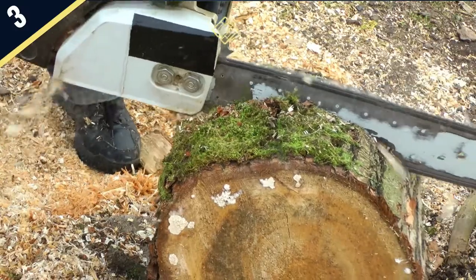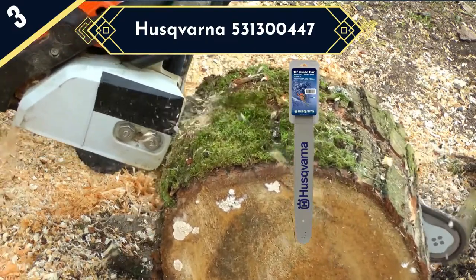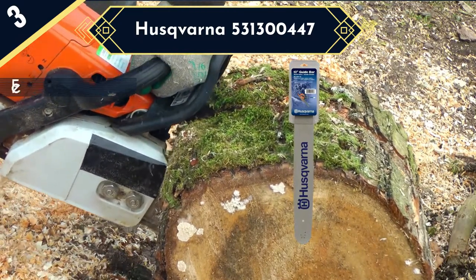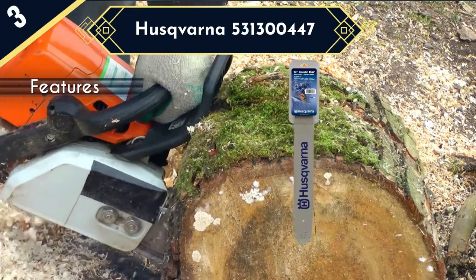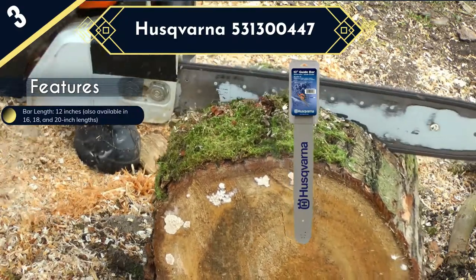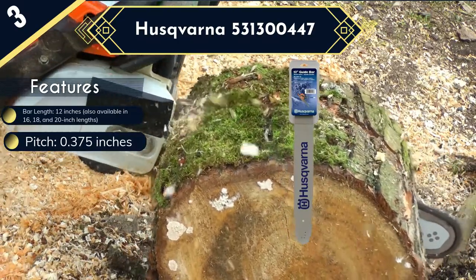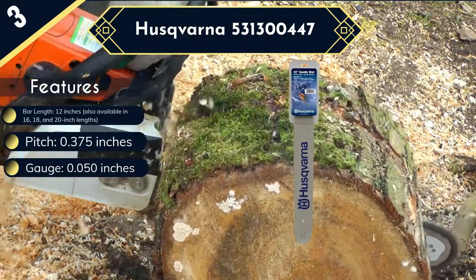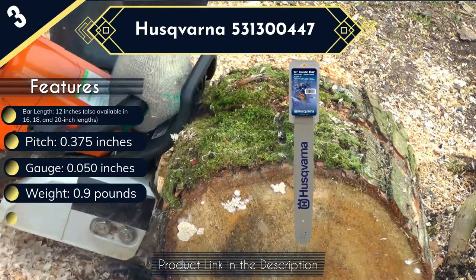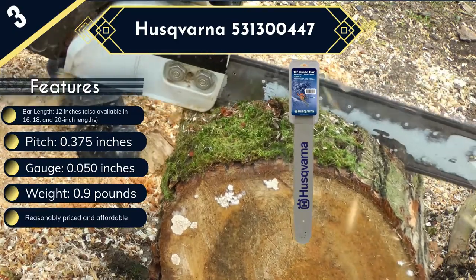Next on the list is the Husqvarna 531,300,447 — the best budget chainsaw bar on our list. Its reasonable pricing makes it the most accessible to potential buyers. It is the original replacement blade for 325P4, 326P4, 326P5X, 334T, 335XPT, and 338XPT models of Husqvarna chainsaws. Its design is optimized to increase saw capacity while reducing vibration significantly, and it has a low weight of just 0.9 pounds, which enhances your chainsaw's portability.